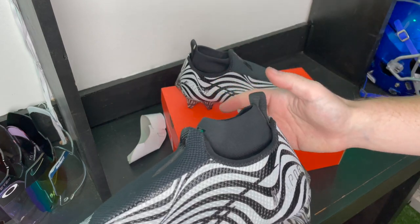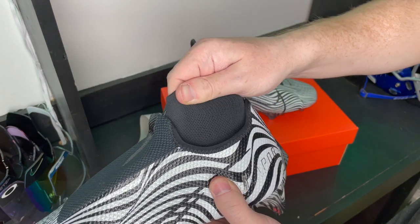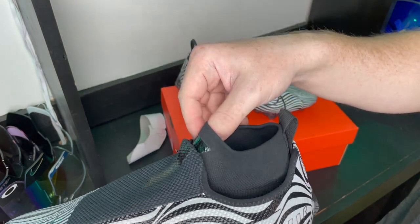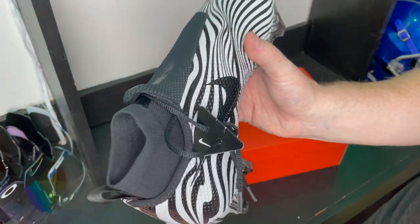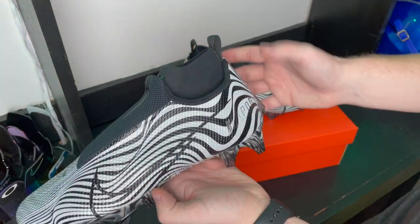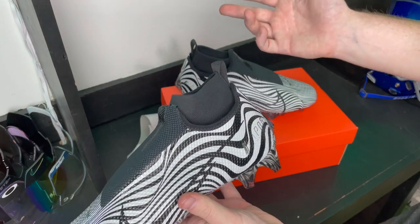Another thing I noticed right away is this sock liner. I'm a sucker for sock liners — if you follow me on Instagram at football.equipment, you know I love sock liners. It's not even that they do a ton support-wise, it's just that they feel so good, tightly around your ankle. It just makes me feel a lot more secure and confident while running routes. I love how this cleat looks — the silhouette is beautiful and the sock liner only adds to that.